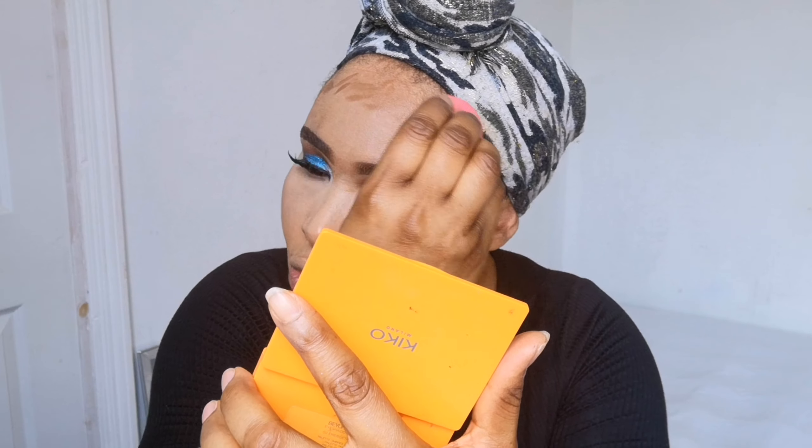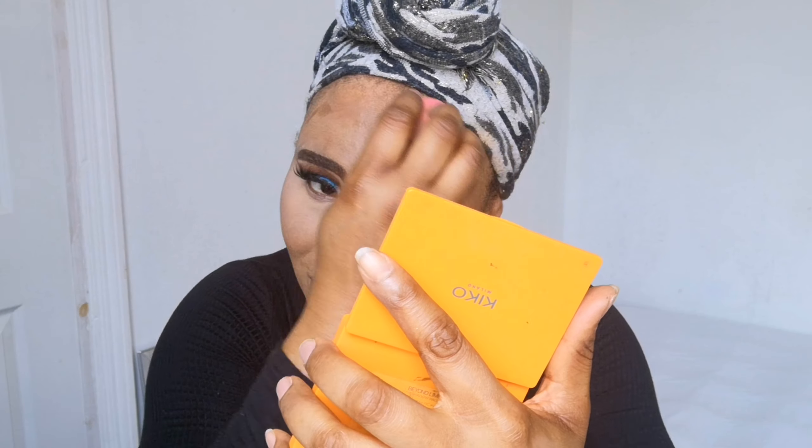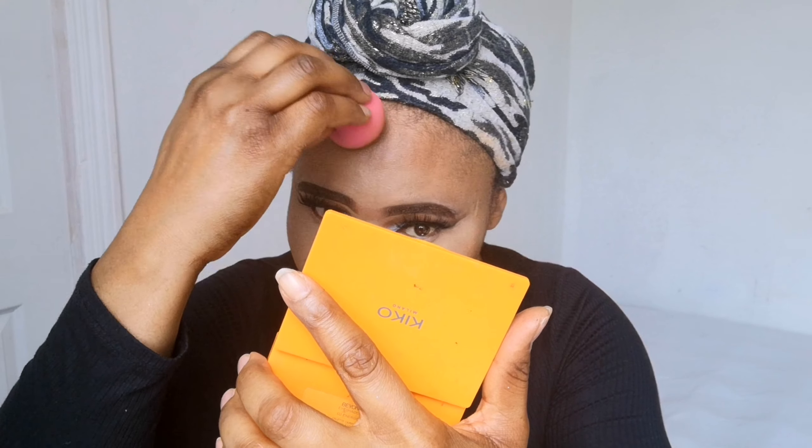I don't like contouring my nose with a cream contour — if you like doing that you can go ahead, but it's not my thing. I like to use powder to contour my nose. I'm going to blend it all together with the damp beauty blender, blending my jaw as well. You can see the contour it's giving me — soft, not very heavy.